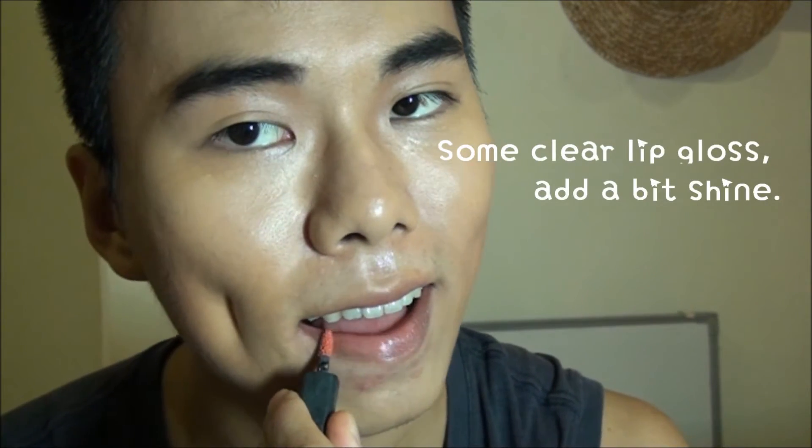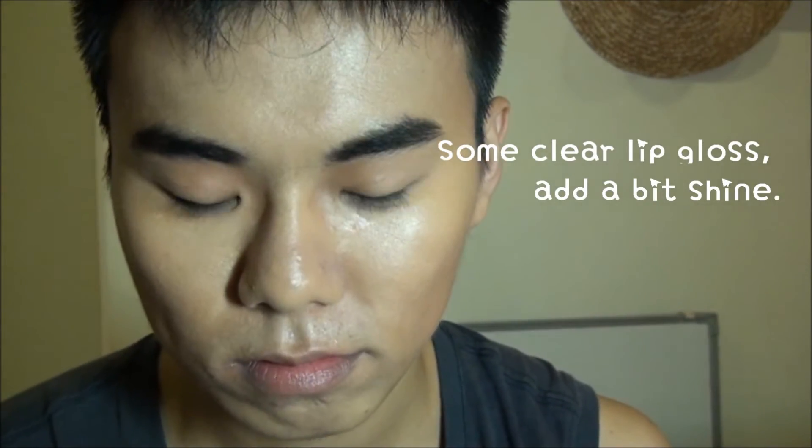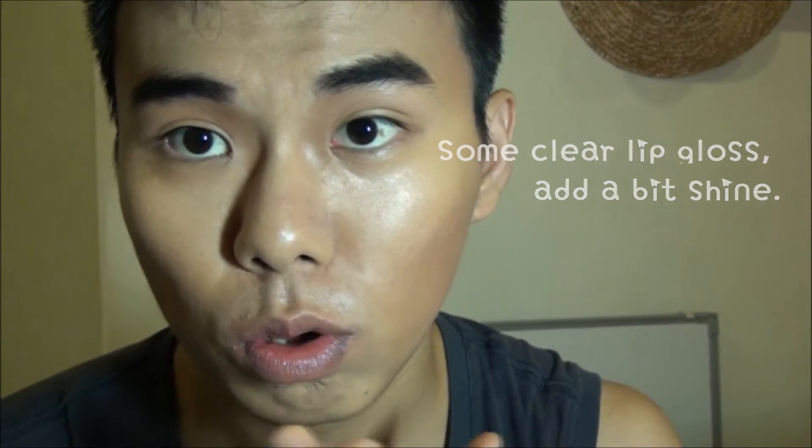Add a little bit of clear lip gloss just to add a bit of shine, and bend the mascara for fuller lips.